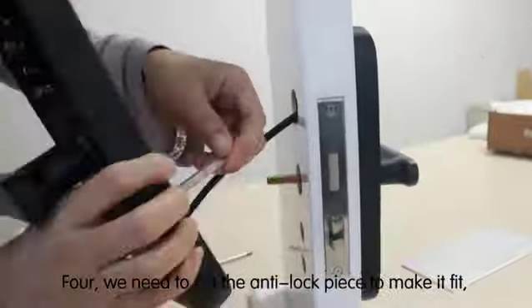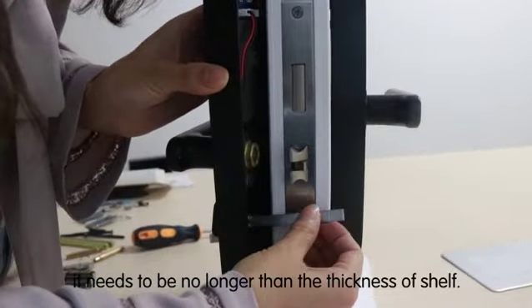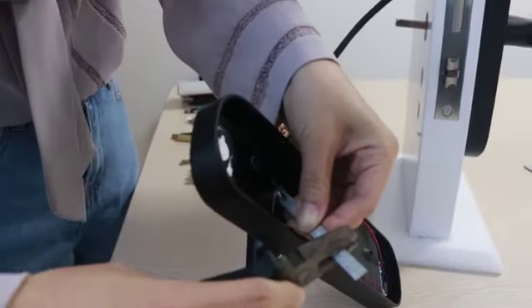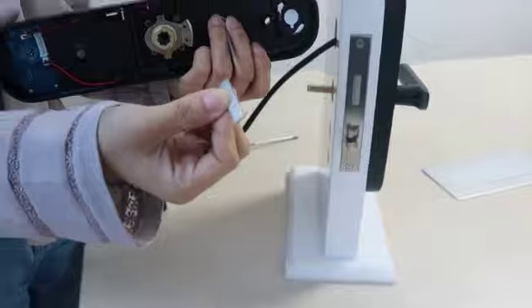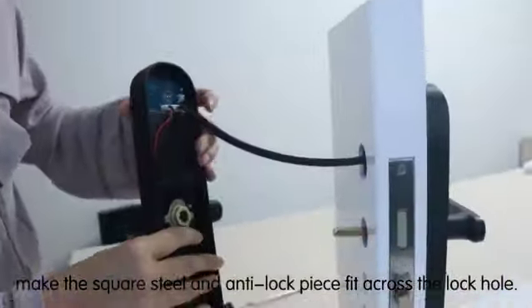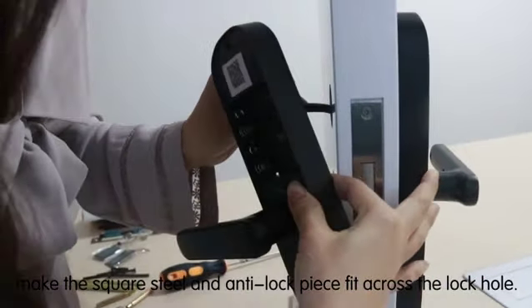Step 4: we need to cut the anti-lock piece to make it fit. It needs to be no longer than the thickness of the shelf. Step 5: connect the wire with the back panel. Make the square steel and anti-lock piece fit across the lock hole.